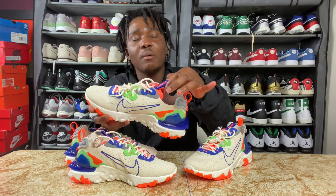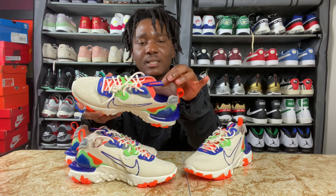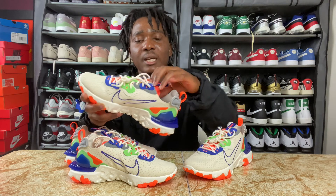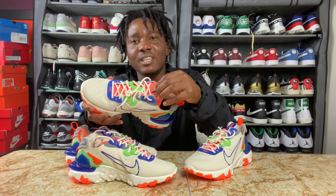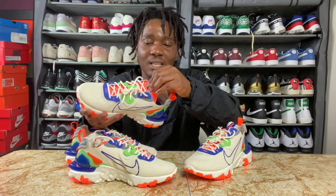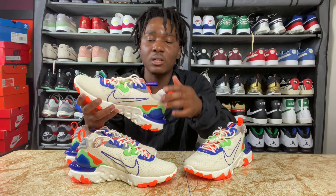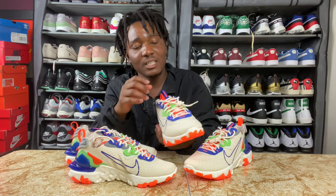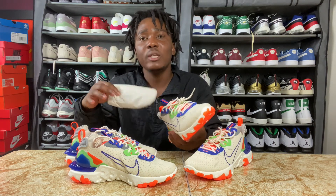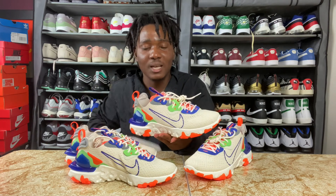On top of the tongue we do have a pull tab in the color blue, and we have the printing 'Dem 6' and also a swoosh. The tongue itself is in the color orange and it has a lot of foam in it as well. Inside the sneaker we do not have a shoe tree, just regular paper inside.